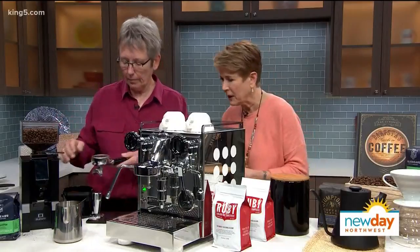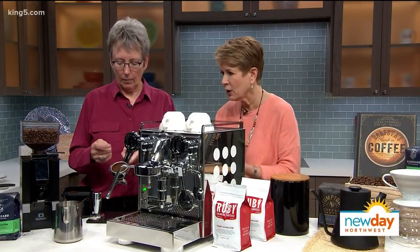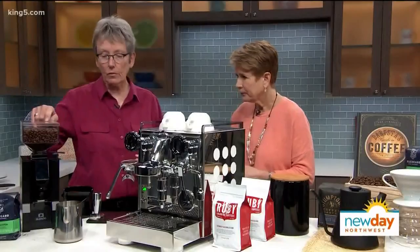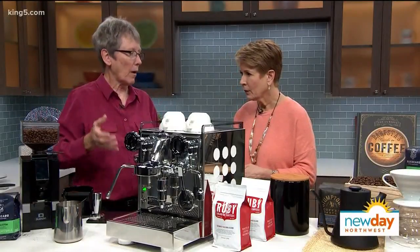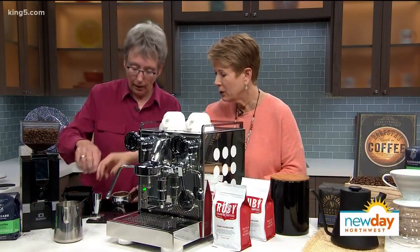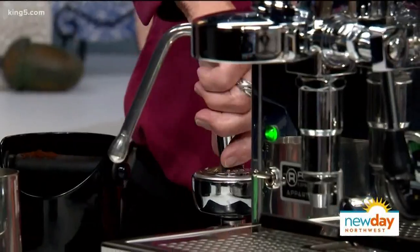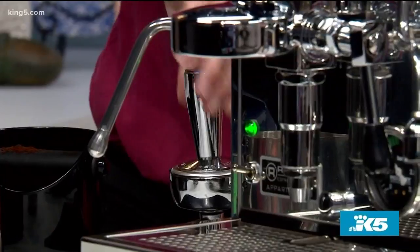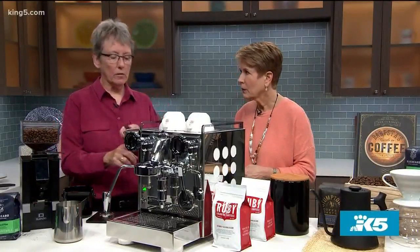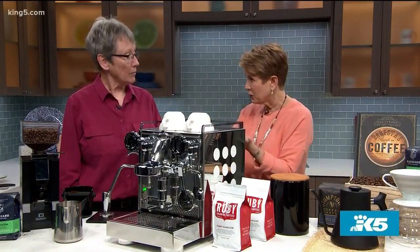The grounds came in and they're fairly fine. I leveled it off and I've already dialed this grinder into this machine so we're going to get the proper shot — the timing I was talking about, that 20 to 30 seconds. Then you use the tamper. And I saw you kind of twist it at the end — that's called polishing, and you want to get it as level as you can. If you don't get it level it's going to come out of one spout more than the other; it'll just kind of go through the grounds in a funky way unless you get it nice and level.